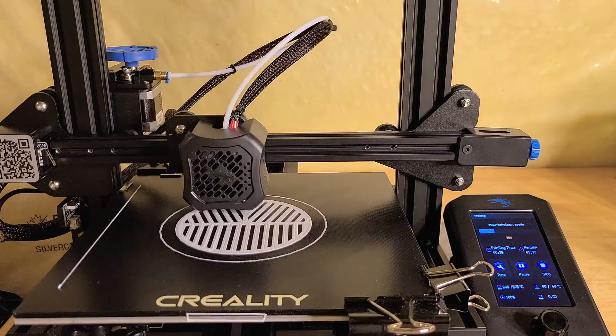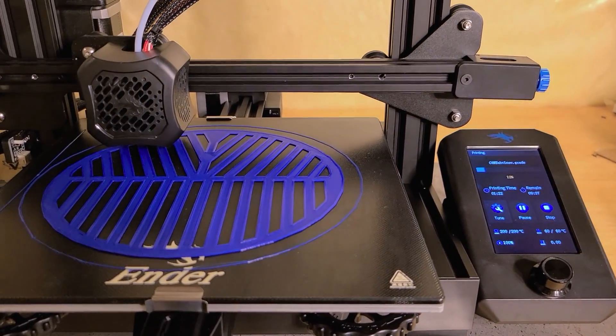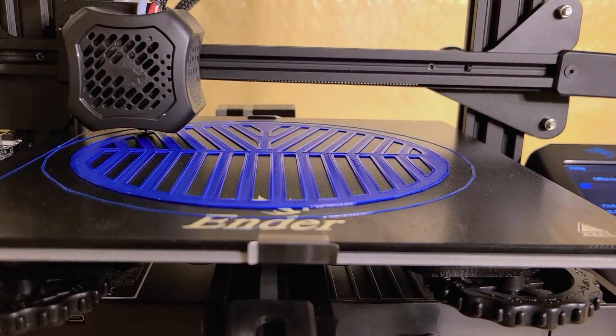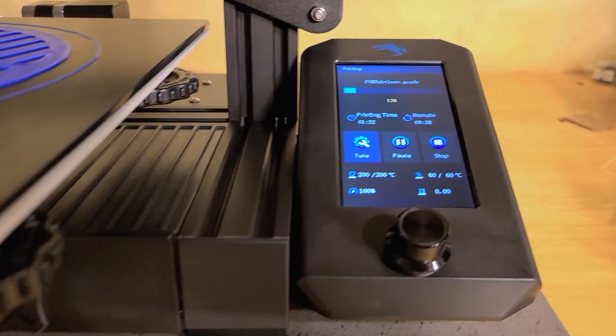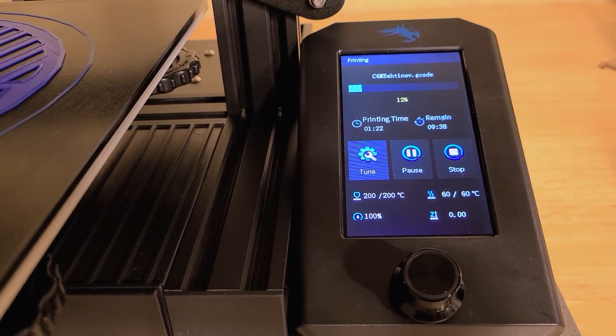The printer I got is the Creality Ender 3 Version 2, and as you can see right now it's printing a Bahtinov mask for my Celestron 6-inch Newtonian. It's got a nice LCD screen that shows you the progress of your print.